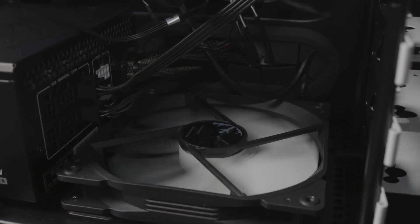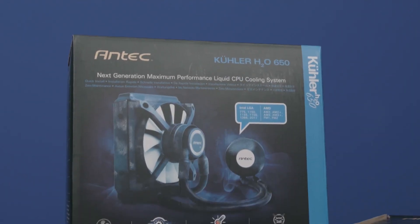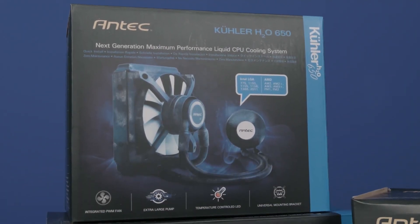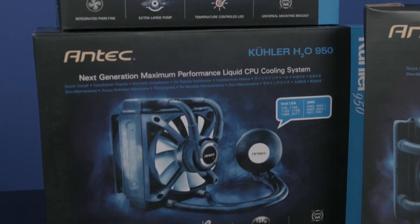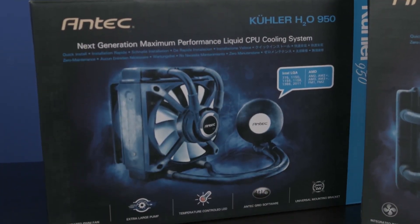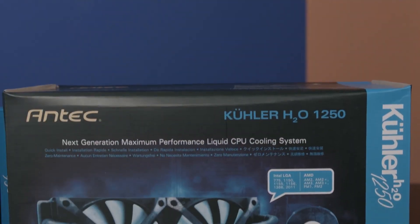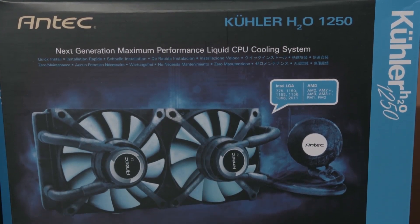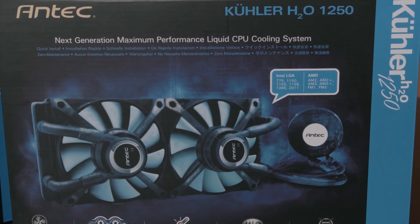Basically, the difference between the three models comes down to radiator sizing and the number of included fans. The 650 comes with a standard 25mm thick rad with a built-in fan and a fancy air duct for channeling exhaust airflow. The 950 comes with a much thicker radiator with one built-in fan. These are both 120mm rads. And the 1250 comes with a dual rad with two fans pre-installed, also with a USB header connection that is also on the 650.